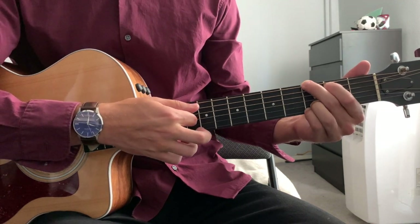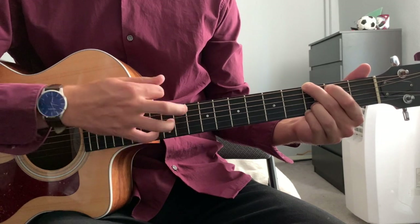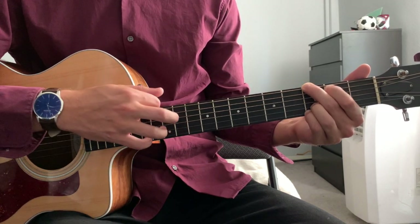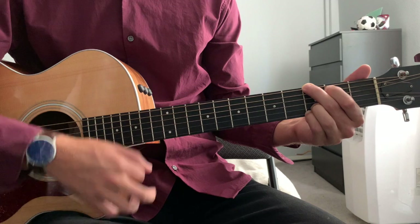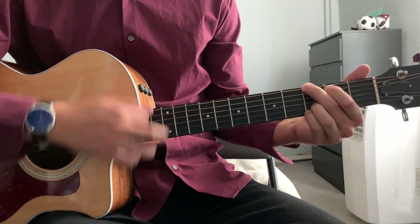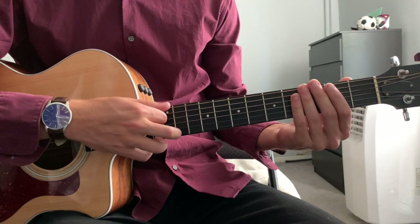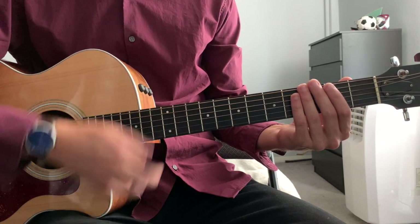The strumming pattern is just down, down, up, down, up. With the strings muted: down, down, up, down, up.